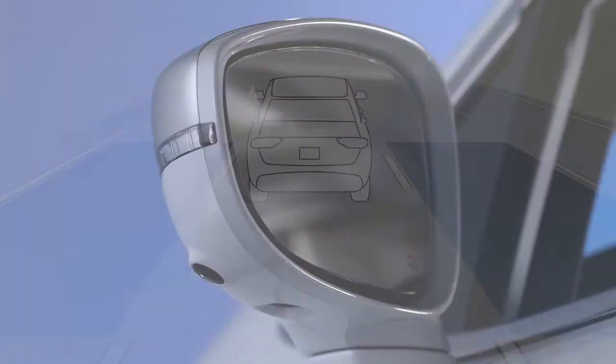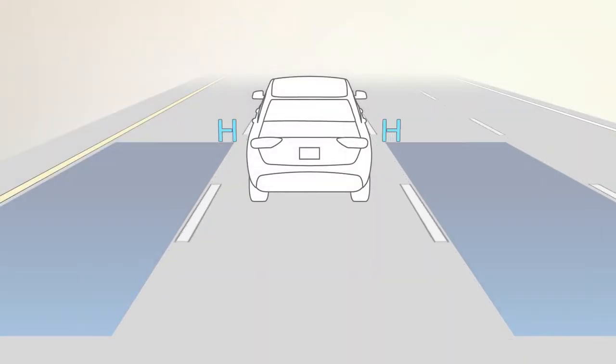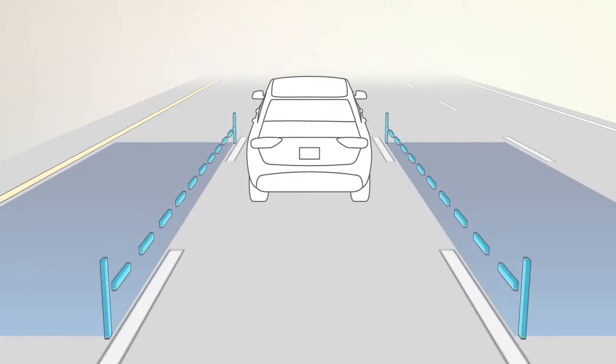When you start the engine, the BSM warning light will shine in both outside mirrors to confirm activation. The BSM Detection Zone covers about one lane on either side of you. The zone starts at each outside mirror and extends back toward the rear.